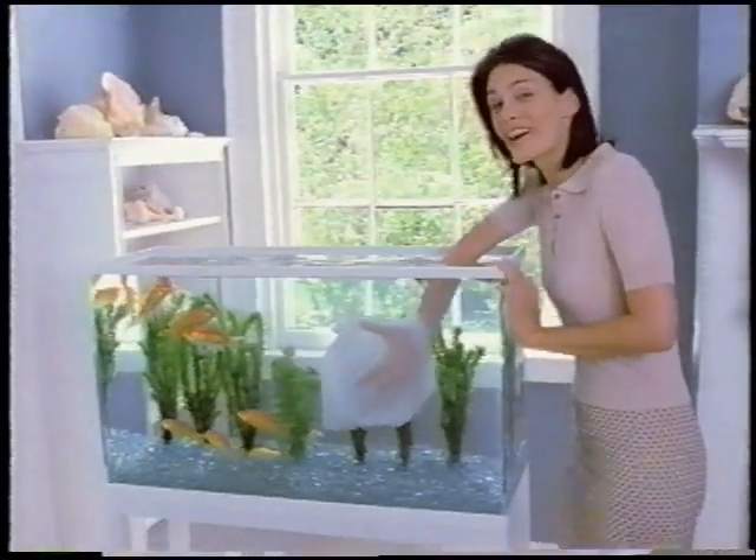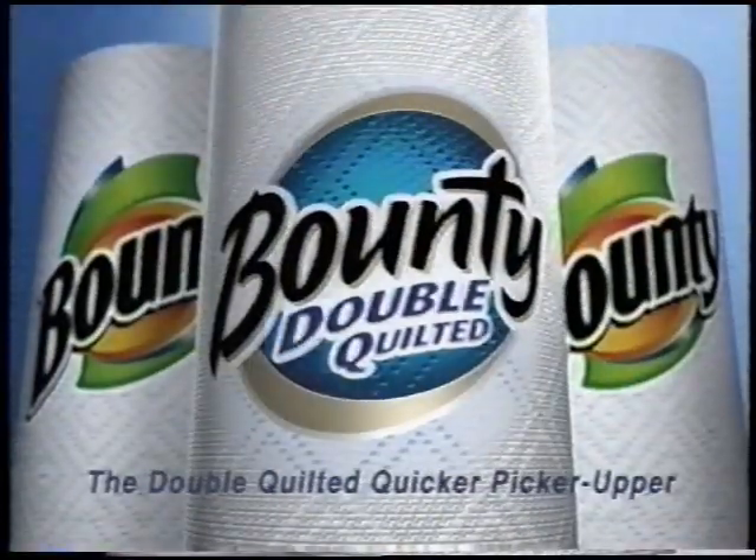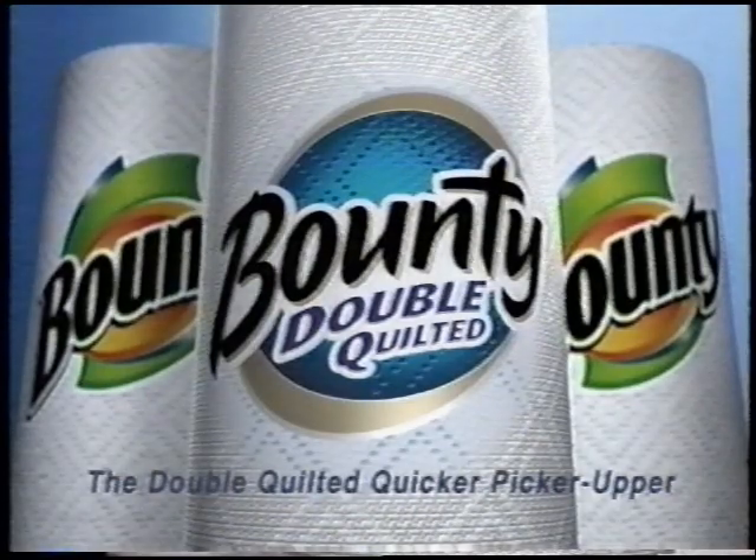It's great for everyday jobs and jobs you never thought a paper towel could do. New Bounty Double Quilted in stores next to Original Bounty.